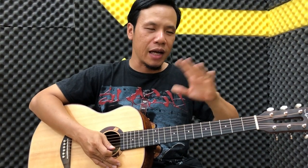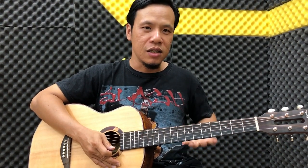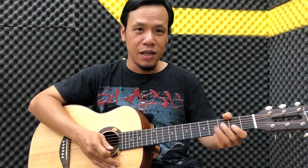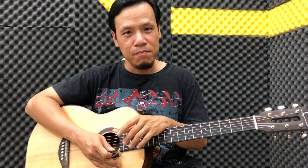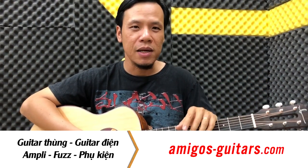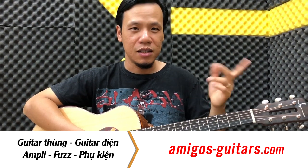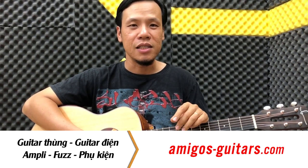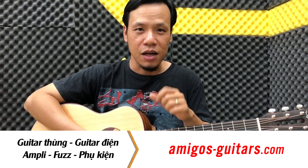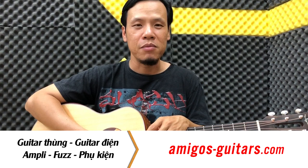Và khi các bạn đã tập được vài cái hợp âm thành công rồi, thì các bạn thấy là cái sự tự tin của các bạn nó nâng cao lên, cái tay các bạn cũng chịu được lực khi bấm được 2-3 ngón một lượt rồi. Thì lúc đó các bạn qua cái hợp âm khác, nó không có khó khăn gì cả. Một số bí kíp nhỏ mình có hướng dẫn thêm như cách bấm hợp âm Fa trưởng, cách vượt qua hợp âm Fa trưởng, hợp âm Si giảm trưởng, một số cái hợp âm hơi khó bấm, các bạn có thể xem trong clip để cải thiện thêm. Hy vọng clip này sẽ giúp ích cho các bạn để vượt qua những cái hợp âm cơ bản trên đàn guitar.